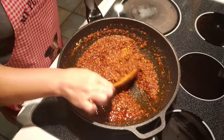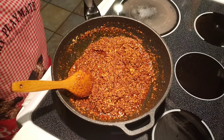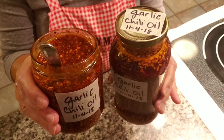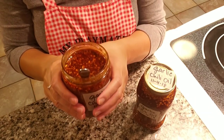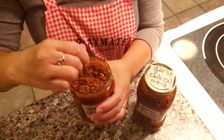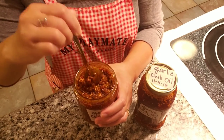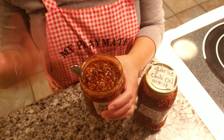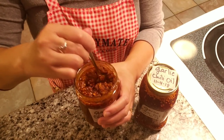Just wait for this to completely cool down before you jar it. Voilà — garlic chili oil, very simple, easy, and tasty, ready to be used in anything that calls for chili oil. This can be stored at room temperature or you can refrigerate it. I like to refrigerate mine because it lasts longer that way — the aroma lasts longer and the oil doesn't turn or start smelling different.